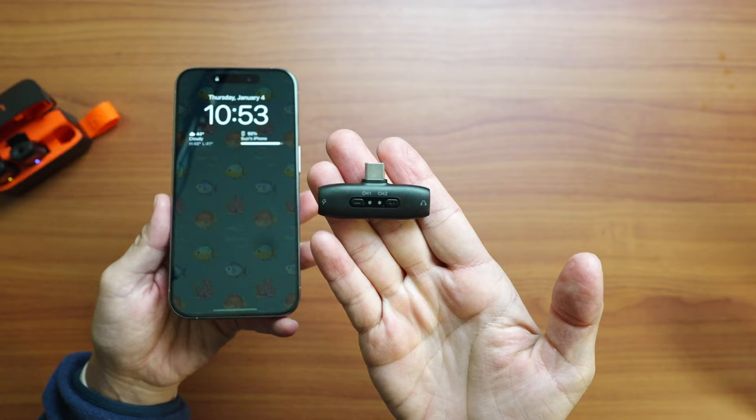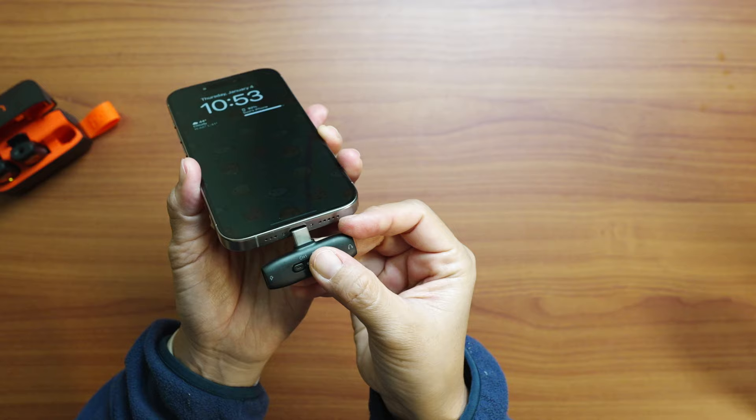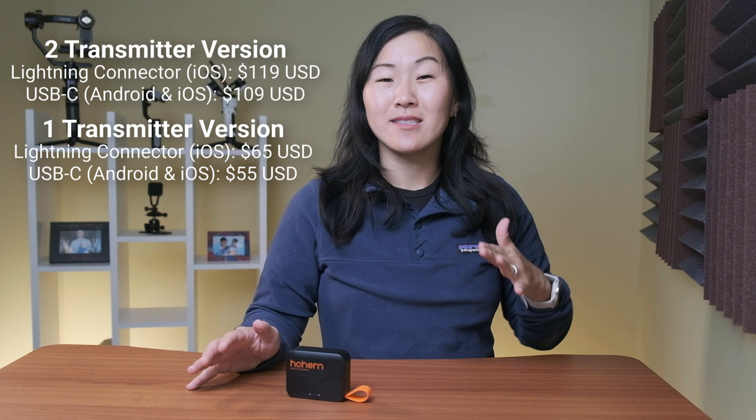First, the basics. There are multiple versions of the Hohem Mic 01 microphone system — one for lightning connections and another for USB-C, so it works with both iPhones and Androids. The Android version is $109 US, while the iPhone version is $119 US. The Apple version costs a little bit more because it's MFi certified.